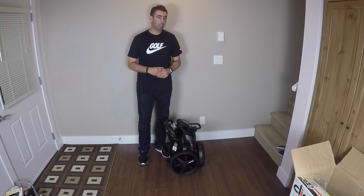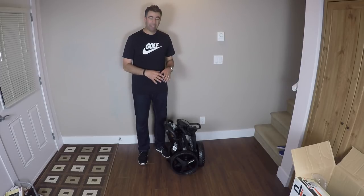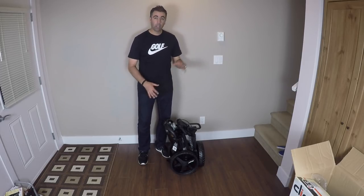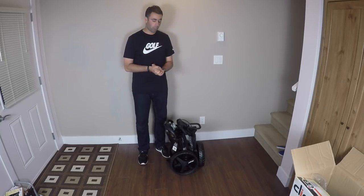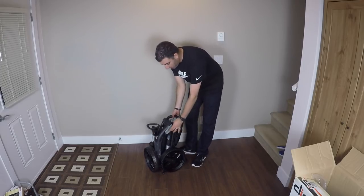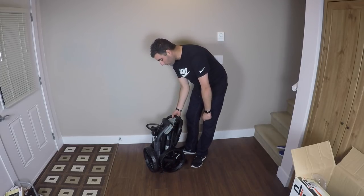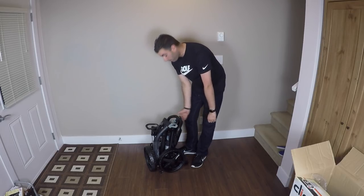This is going to be a little bit tricky if you've never unfolded one before, so it might take you a few times to kind of learn which thing you have to do. Follow along with me and I'm going to show you guys how to undo it. First things first, there's that lever right on the side right there — we're going to undo this lever. Pretty straightforward.